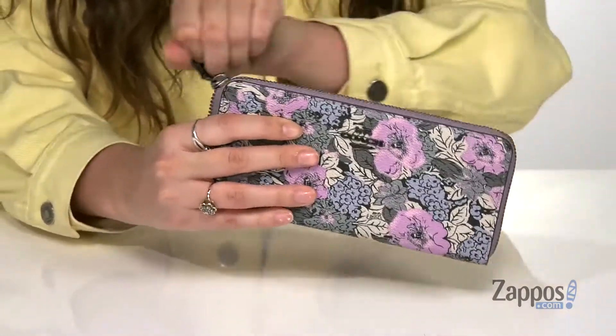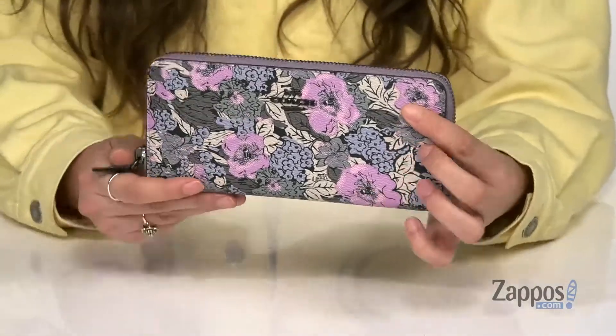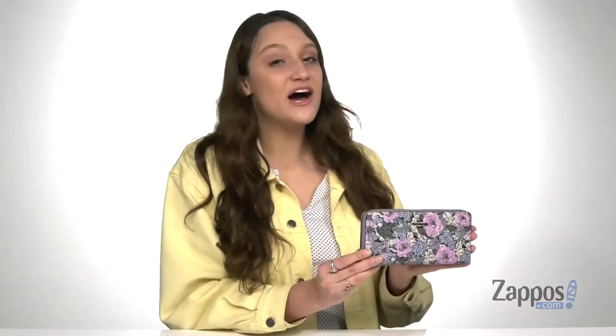This wallet is going to keep you super organized and looking very cute. Don't miss out on this great wallet, you're definitely going to want to add it to your collection. So grab yourself one today, it's from Coach.